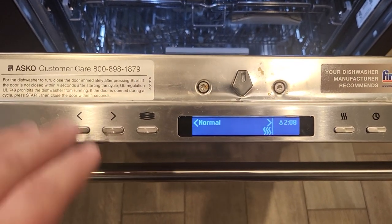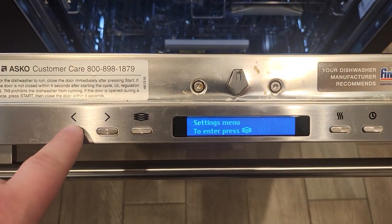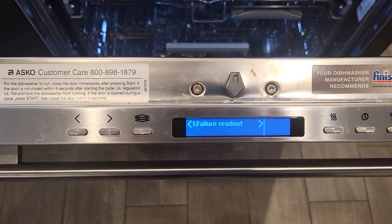Once the unit comes up, to select a cycle you're going to go into the service menu. When you hear the triple beep, you know you're in the service menu.